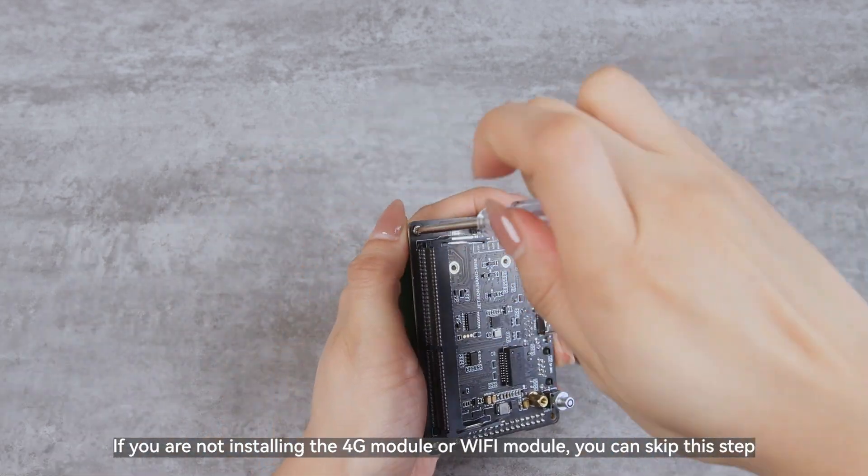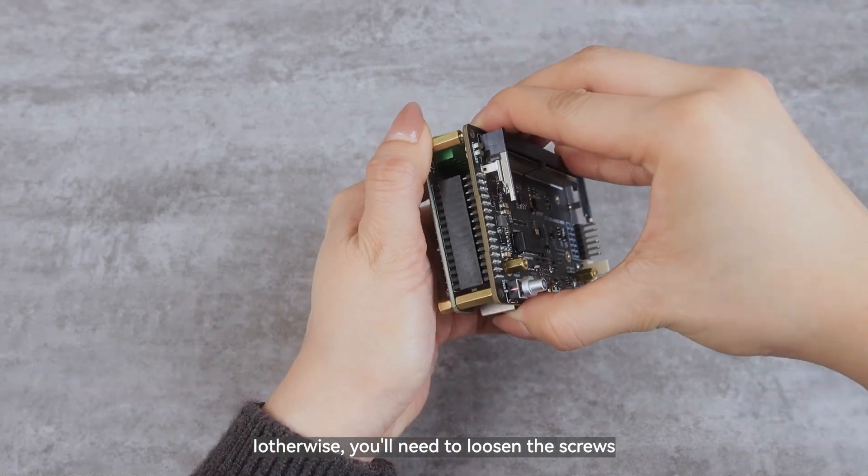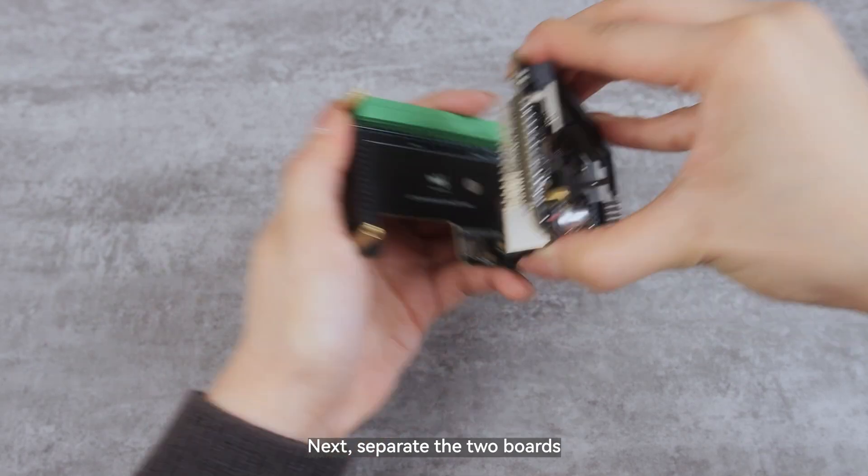If you are not installing the 4G module or Wi-Fi module, you can skip this step. Otherwise, you'll need to loosen the screws. Next, separate the two boards.